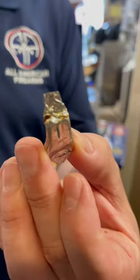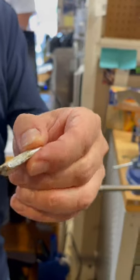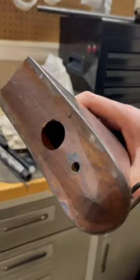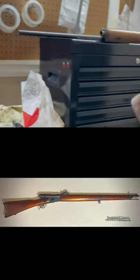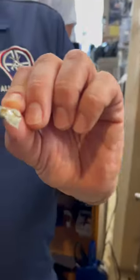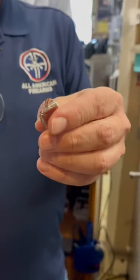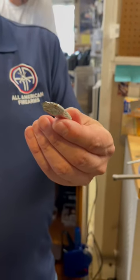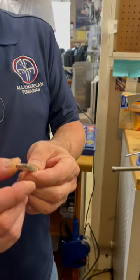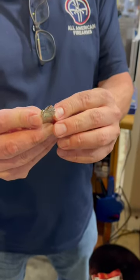All right, so what did we find guys? Something inside the stock of a Swiss K31. Usually in the butt stocks of these Swiss K31s you can find a spare firing pin, and that looks like a spare firing pin — definitely the shape of a firing pin. Look at that, yep, that's it right there. You can see the two prongs.